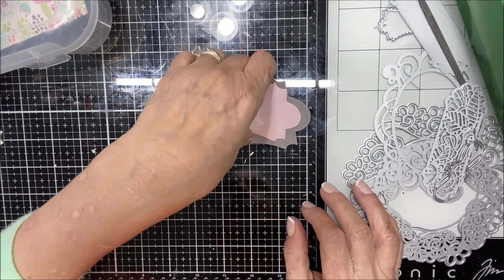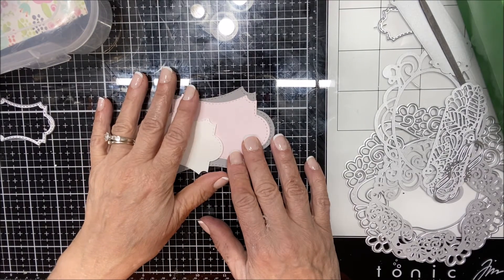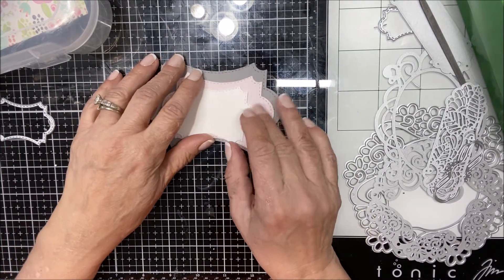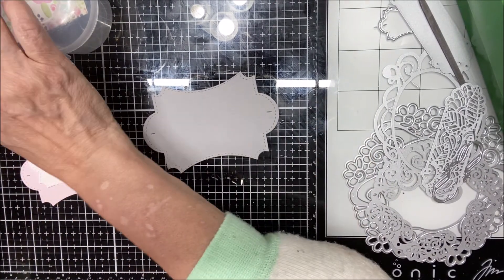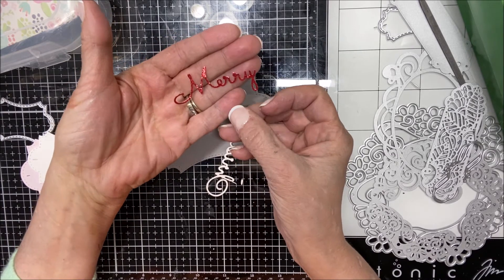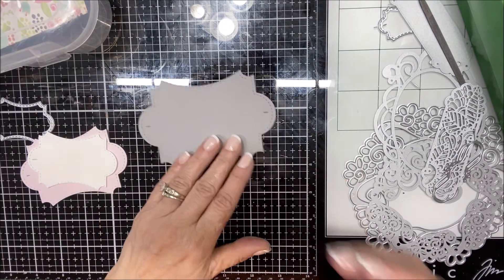I cut these in three sizes out of three different papers — this really pretty gray, this light pink, and this white. These are all basil papers; they're very lightweight so they're great for this. I've also cut a Merry Christmas sentiment out of sparkling red glitter card stock that I just bought from my local craft store. The die itself is from Spellbinders, so use what you've got and mix and match.